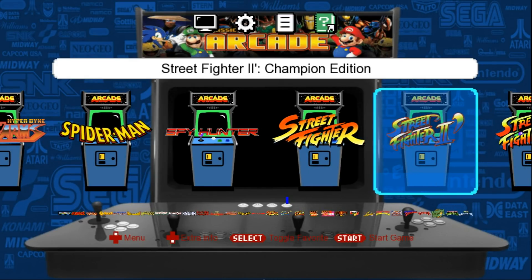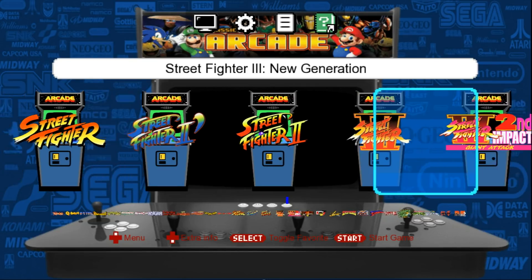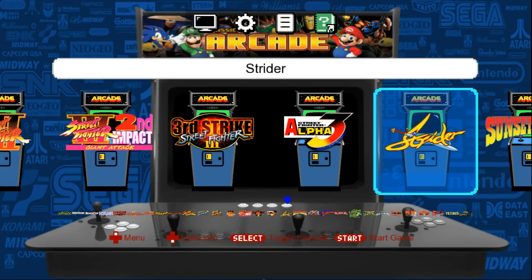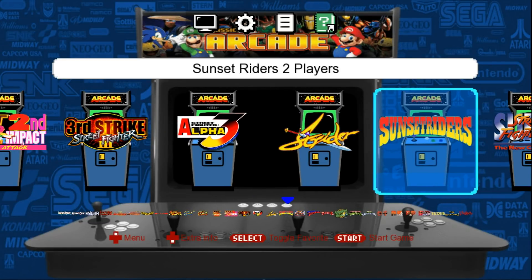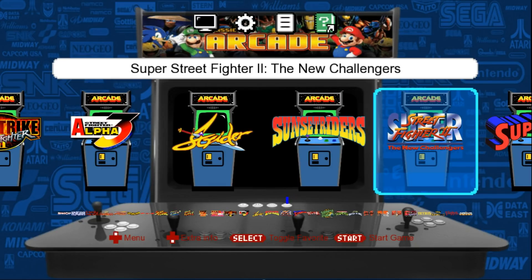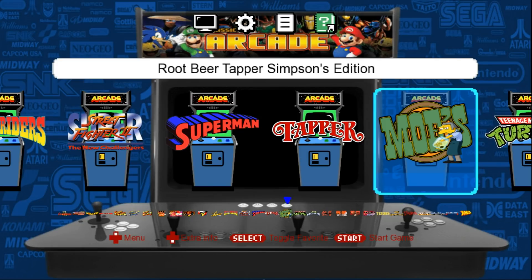We've got Street Fighter, Street Fighter 2 Champion Edition, Street Fighter 2 The World Warrior, Street Fighter 3, Street Fighter 3 Second Impact, Street Fighter 3 Third Strike, Street Fighter Alpha 3, Strider, Sunset Riders. I've added the two-player versions of Sunset Riders. We've got Tapper.